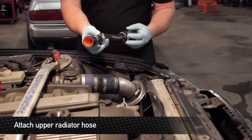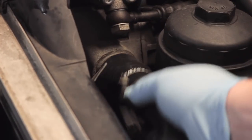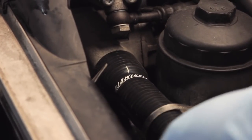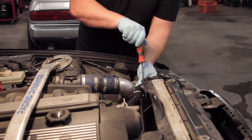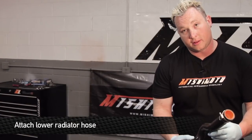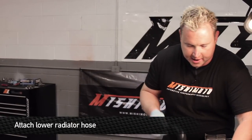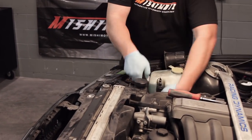Time to install the Mishimoto hoses. Get your hose clamps ready, slide the hose on the upper water neck and on top of the radiator, and screw them down nice and tight so you don't have any leaks. After you've got the upper hose on, it's time to install the lower one. Feed it up, but make sure you put the hose clamp on the hose before you feed it through — it's kind of tight to get to.